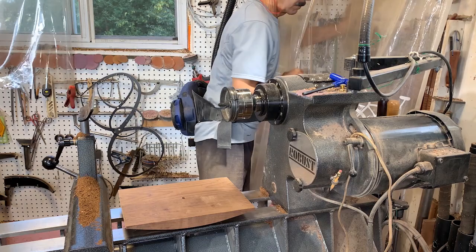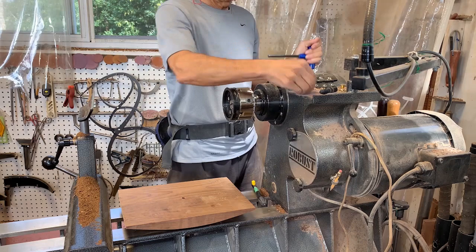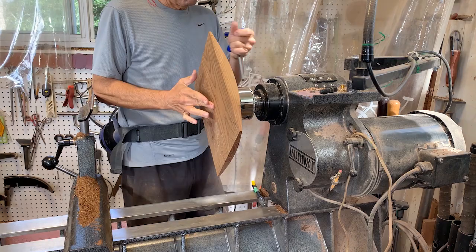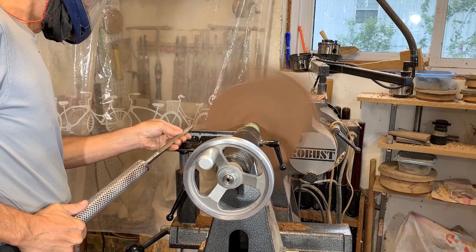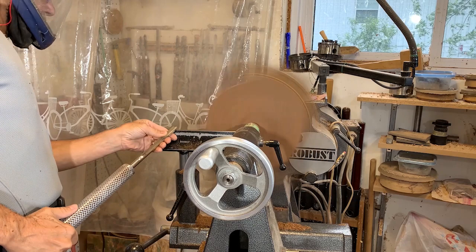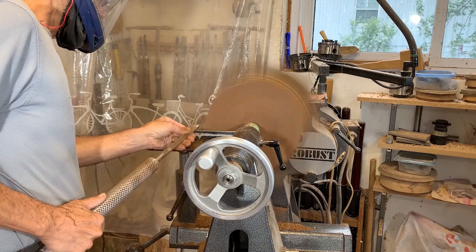With the bottom of the bowl totally finished, I'm just going to turn it around, remove the screw chuck, and put it into the dovetail chuck and work on the inside of the bowl — the top surface. I've brought the tailstock up for additional support and I'm going to use a series of push cuts to achieve my desired thickness. What I'm looking for is a nice even thickness all the way through.